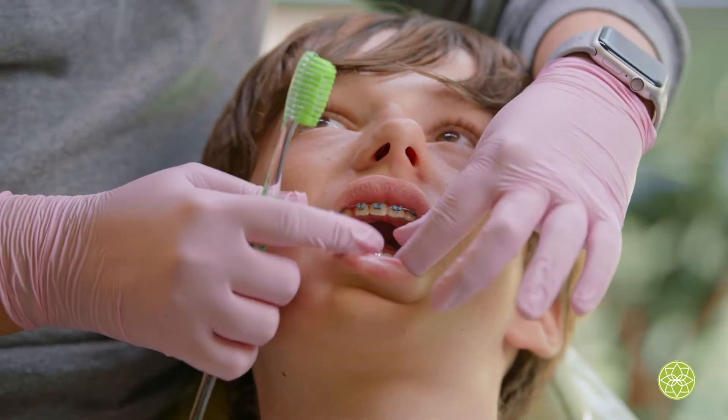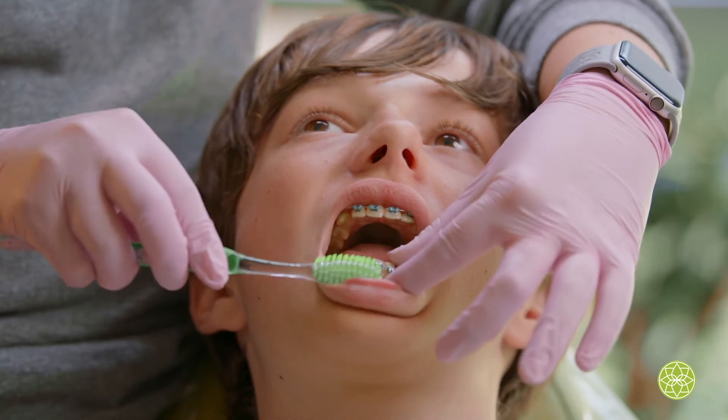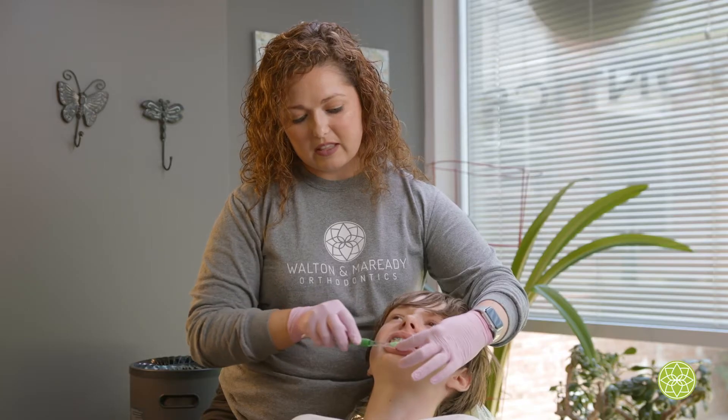Now for the bottom, going to pull his lower lip out of the way, turn this toothbrush up, and brush down by the gum line because again the plaque loves to hang out by the gum line.